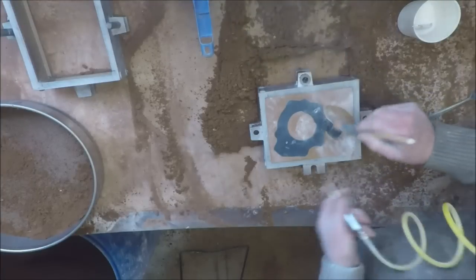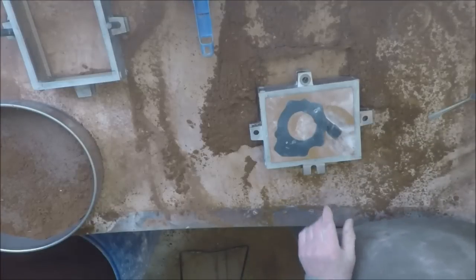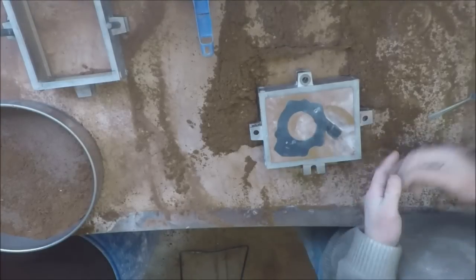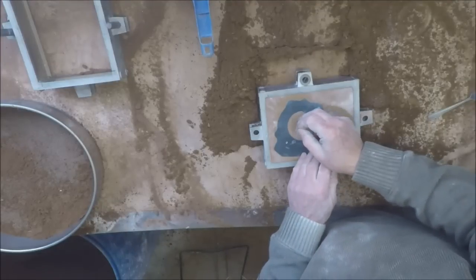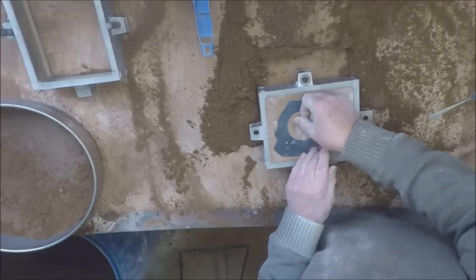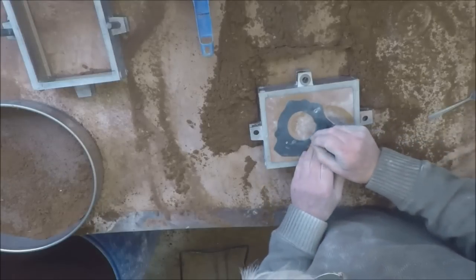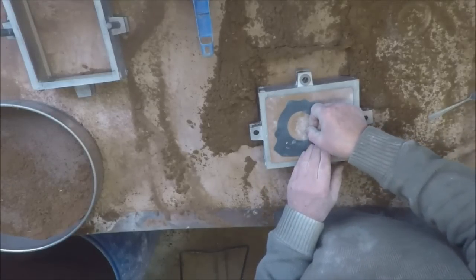Now this central lump of sand here tends to be a bit weak and can break off, so I reinforce it with a couple of flat head nails. There we go.